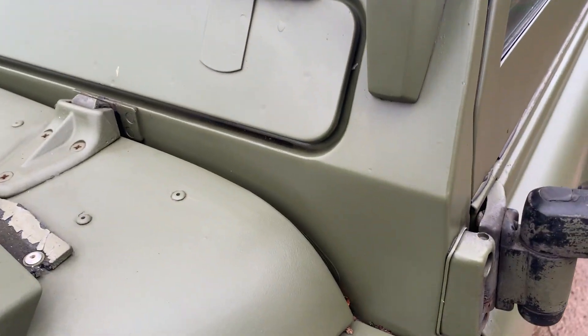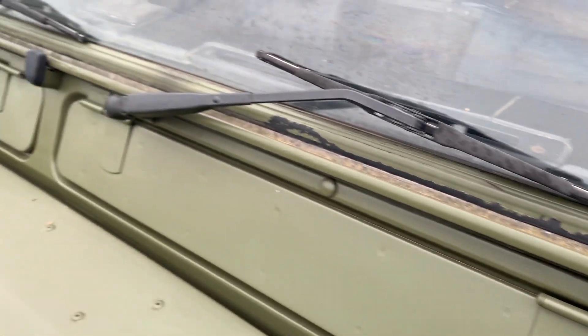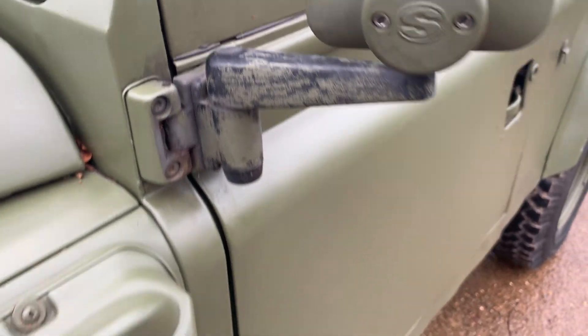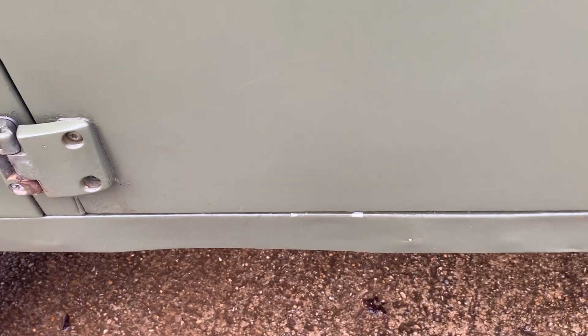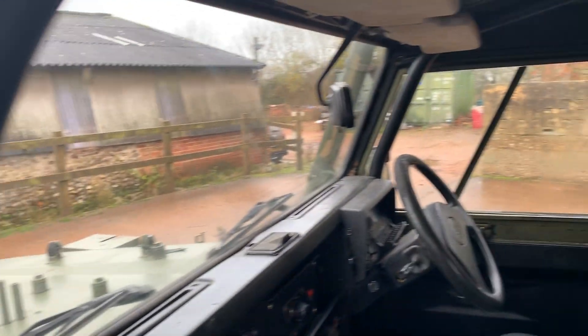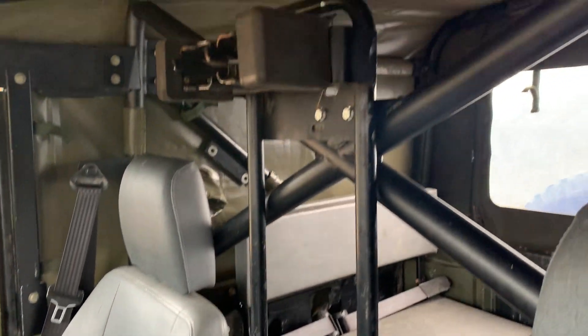Up here on the near side scuttle it all looks pretty good. A little bit of paint loss on the screen rubber — presumably they camouflaged them by painting the screen rubber green. A bit of paint loss on the mirror arm too, but it is authentic military. Modesty covers have lost a couple of chips of paint, and there's quite heavy electrolytic reaction on the back of the door frame. Inside, all the military kit is present and correct, including the map light which works. There's the front rollover protection system bar.